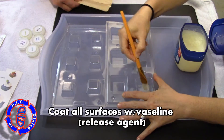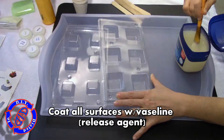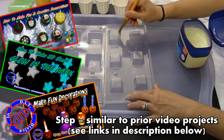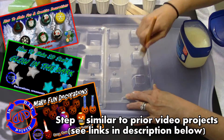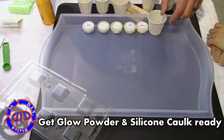I picked up this candy mold at a craft store for making chocolates, and it's perfect for what we're going to do here. It wasn't very expensive, and we're going to start the same way we've done in some previous videos — just coat it up with some Vaseline as a release agent. This is the exact same first step we did with other materials in the videos linked in the description below.